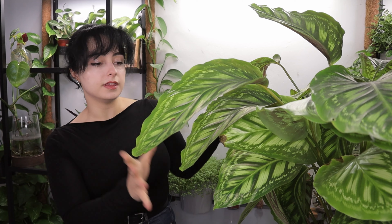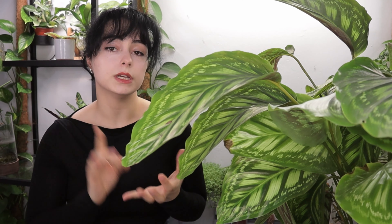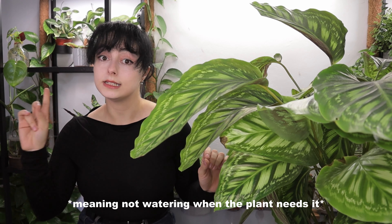Let's suppose that you are doing everything right with this plant except the watering and the humidity. You're going to get brown tips if the humidity is really low, because calatheas are plants that really like humidity, or if you water inconsistently.